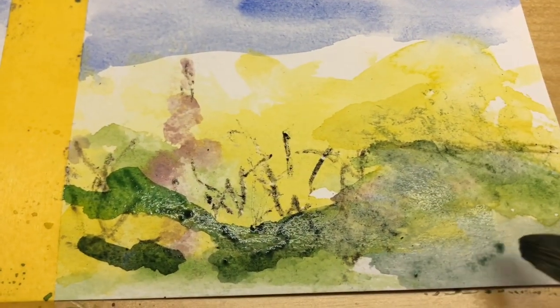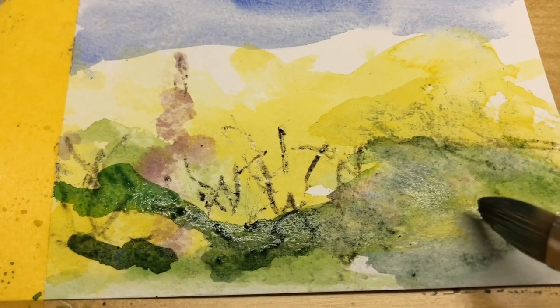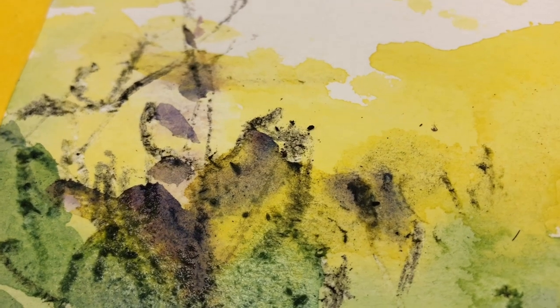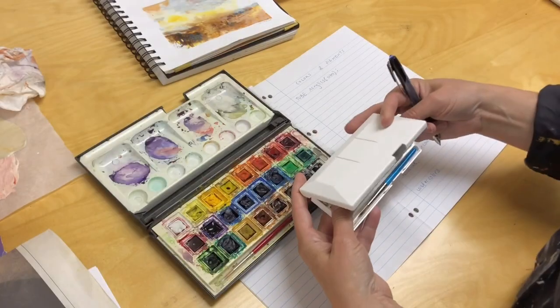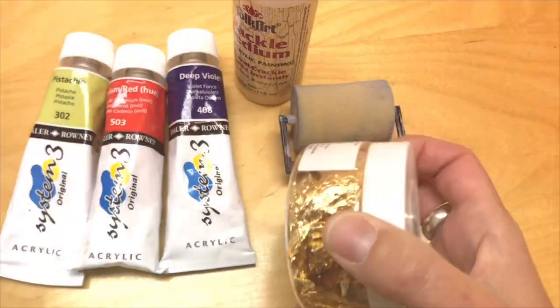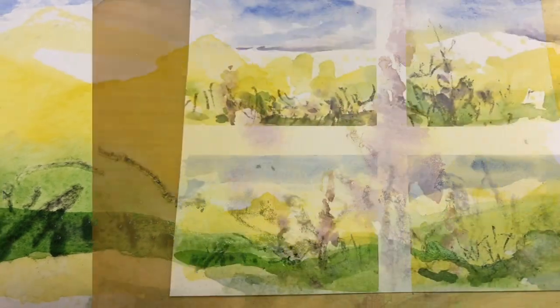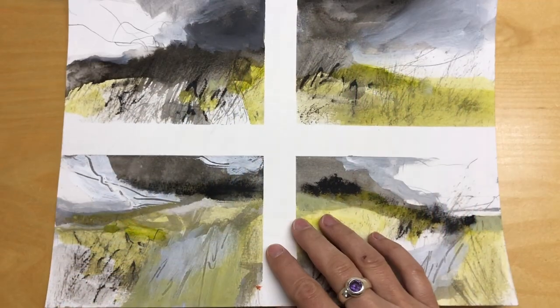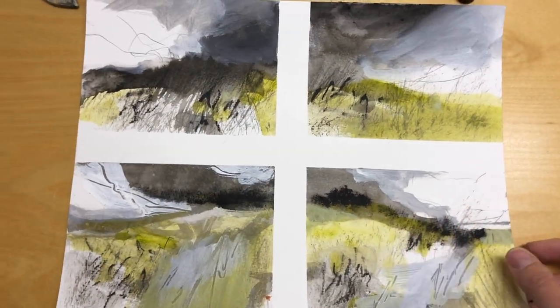If you're like me you probably know the feeling of wanting to paint but feeling stuck or uninspired, and often we already have plenty of art supplies. It can feel like an easy fix to go out and buy more art materials to get out of a rut. But I think what we really need is something to spark our imagination.